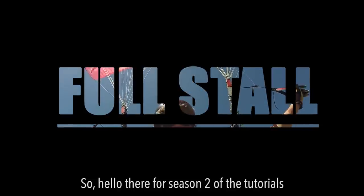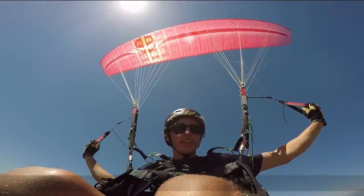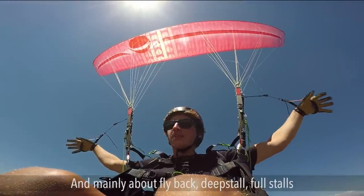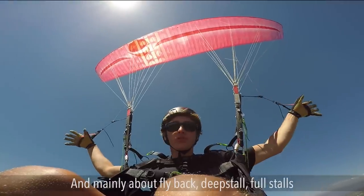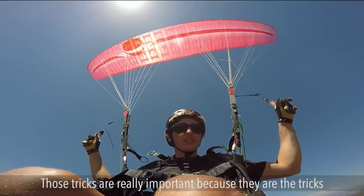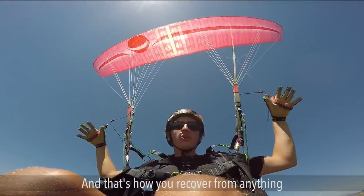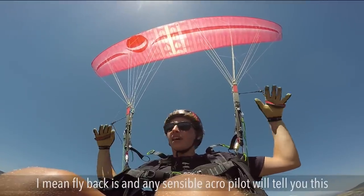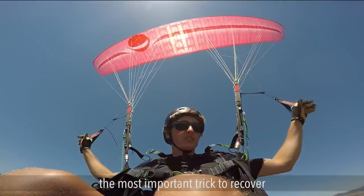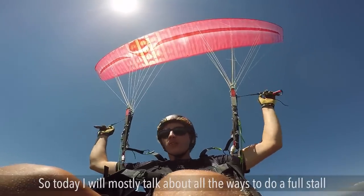Hello, welcome to Season 2 of the tutorials with the freestyle. Today in this episode I will talk about full stalls, fly back, deep stall — all these basic principles of aerobatics. Those tricks are really important because that's the trick that starts aerobatics, really, with wing overs, and that's how you recover from anything. Any sensible acro pilot will tell you flyback is the most important trick to recover.